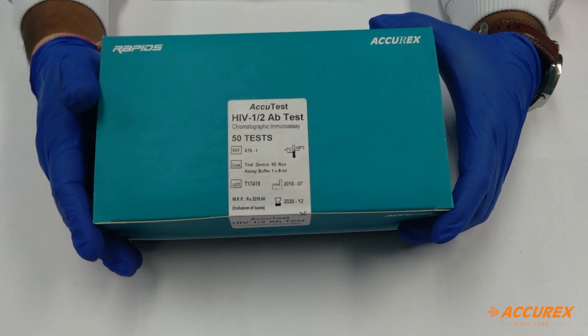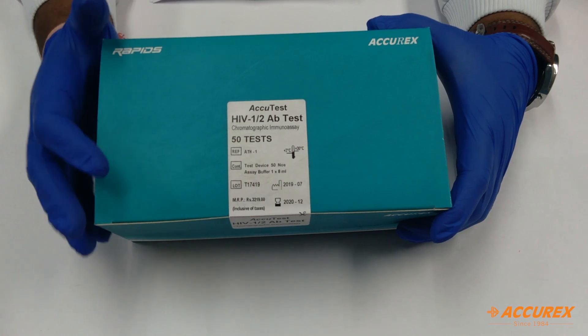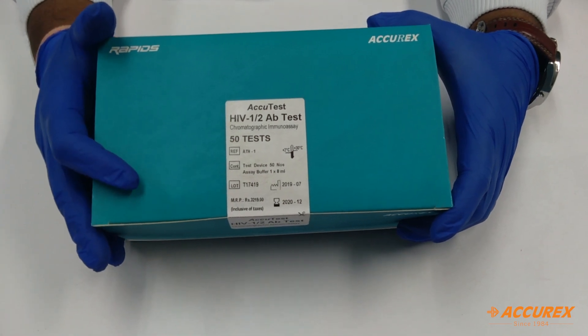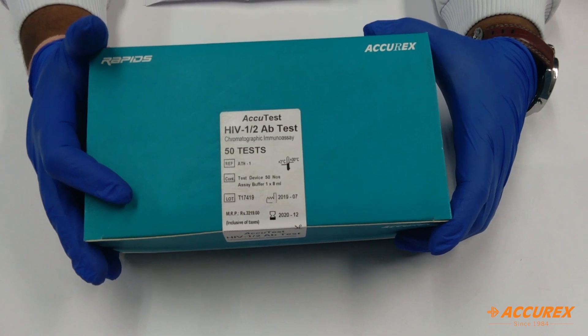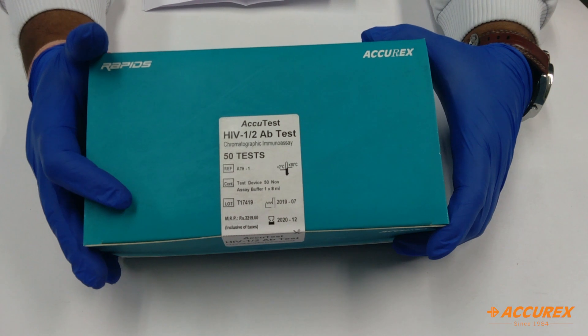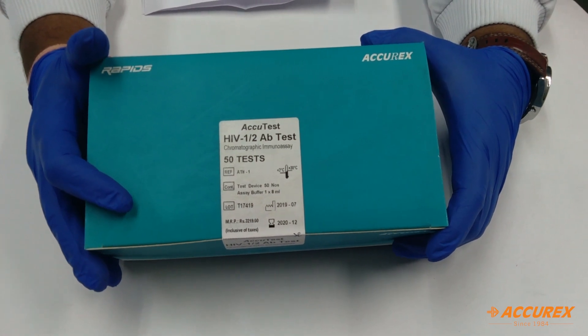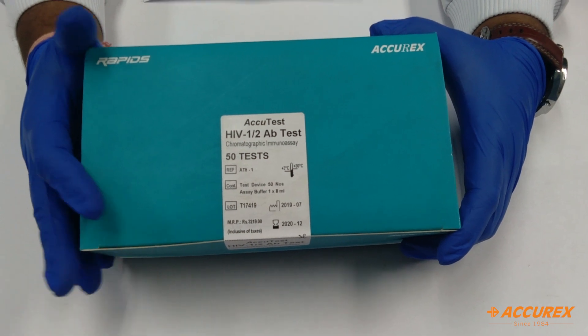Hello everyone, welcome to Aqurex YouTube channel. Today we have brought a product called HIV-1, 2 antibody test. This product is an immunochromatography assay for the qualitative in vitro diagnostic detection of antibodies to HIV-1 and 2 in serum or plasma. The product may be used as an aid for the detection of HIV infections.